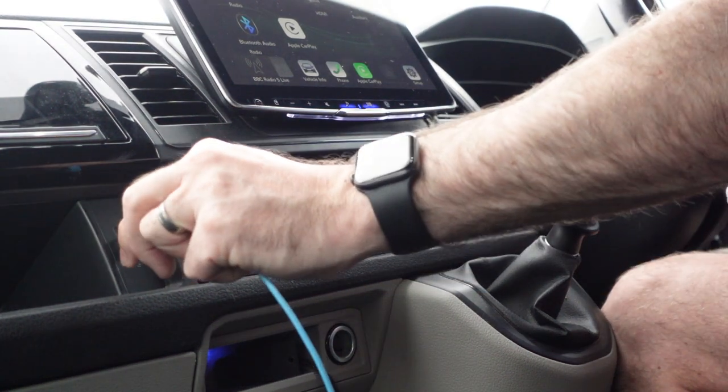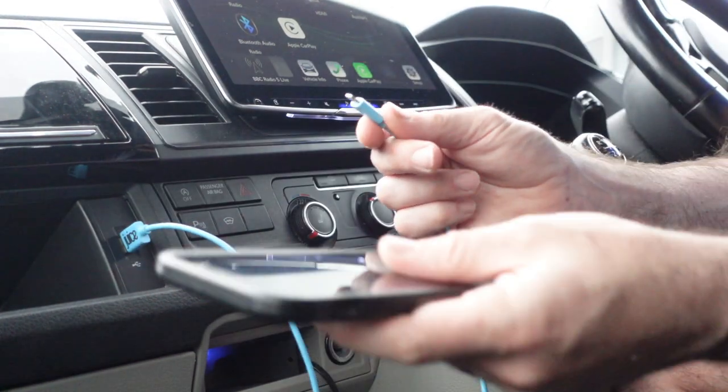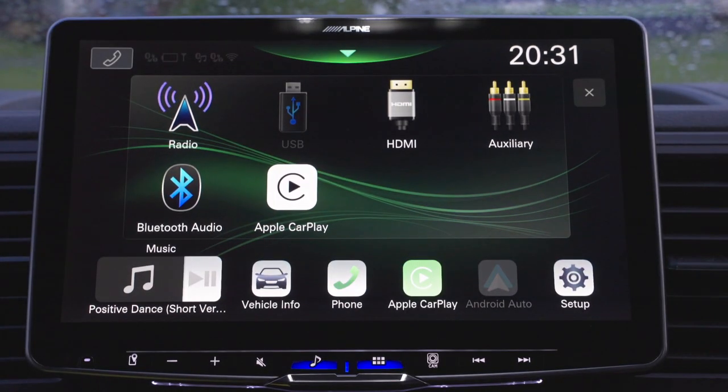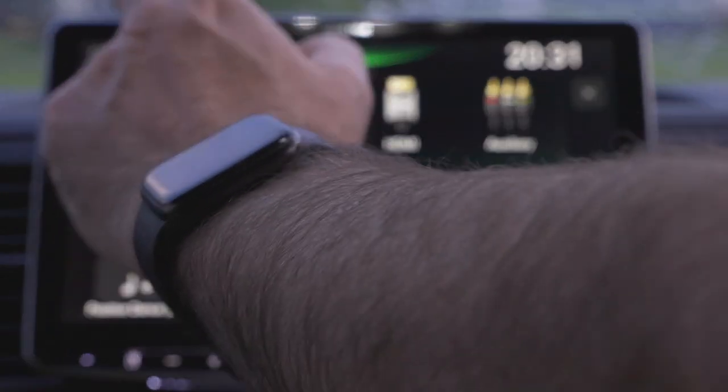The USB can play music and video if selected from the main screen. I've not got anything connected right now so it won't work, but if I did it plays videos, music, and it works really well. If you don't want to be listening via USB, you've got the radio app.